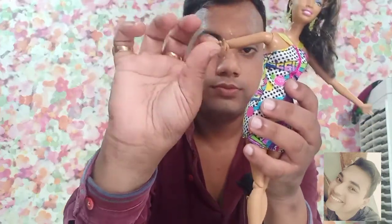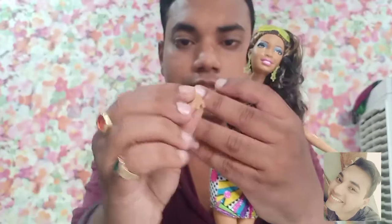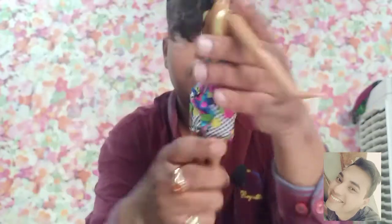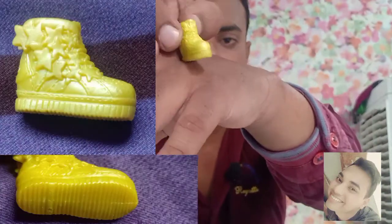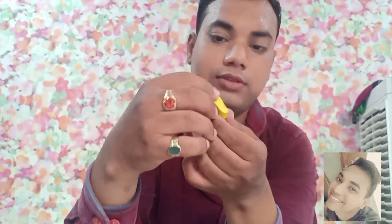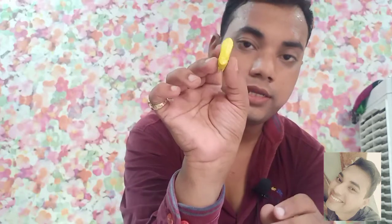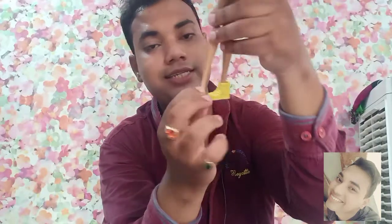Now let's talk about the articulation. She can move her hands, elbows, wrists, shoulders, arms, and knees. Her shoes are a yellow plastic color with stars on them and a very basic sole.